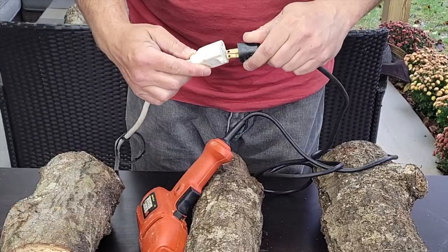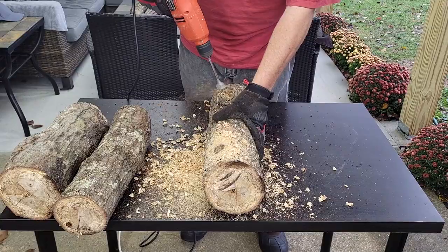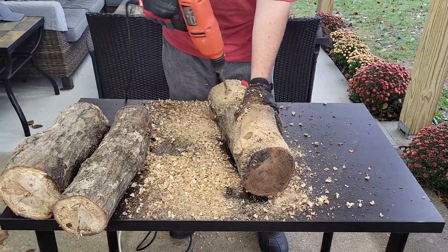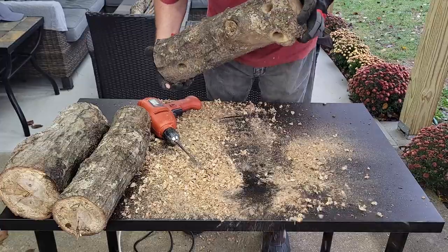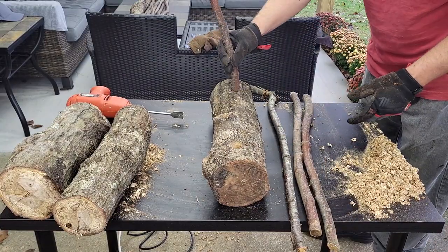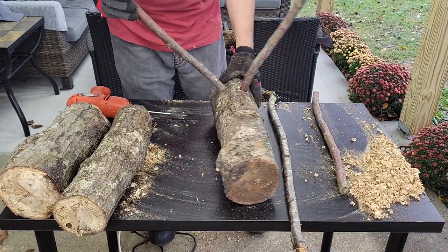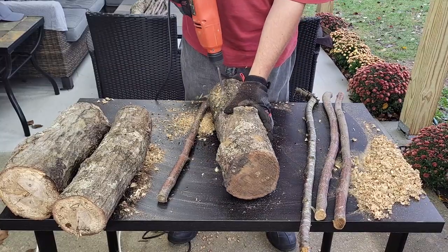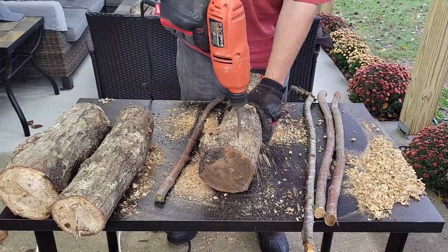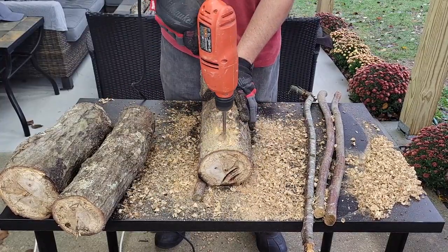Now I've got the one-inch boring bit, and this is what's going to allow me to put the legs into the body. I started by drilling at an angle, which I thought would give the deer a little more stability — if the legs were just straight up and down it wouldn't be very stable. I blew out the sawdust that's inside the holes, and now I'm just doing some rough fitting on the pieces of wood for the legs to be sure they'll go inside. What I found was that the angle was really, really wide and it just didn't look natural.